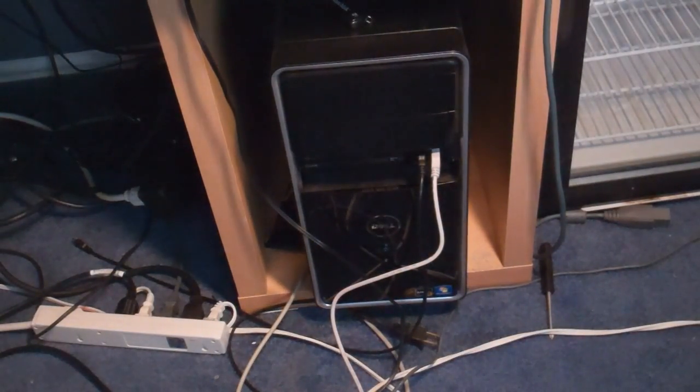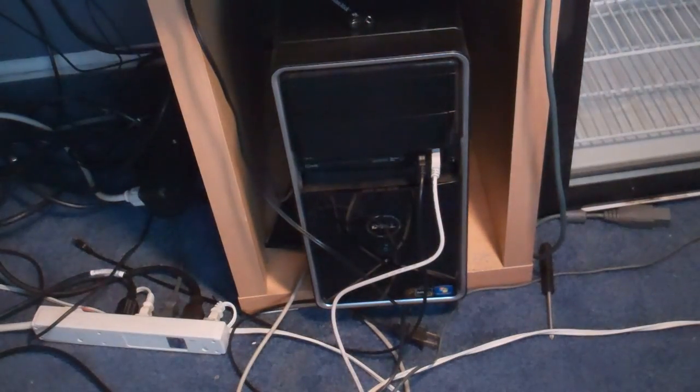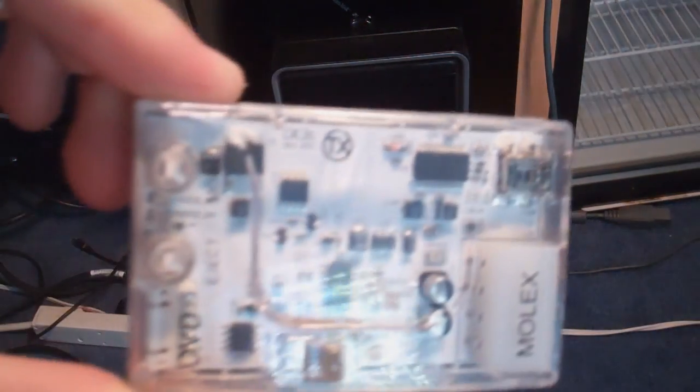Hey, what's going on guys, DopeSooner930 here. In this video tutorial I am going to be showing you guys how to update your Nandex to the latest V3 code using the CK3i.